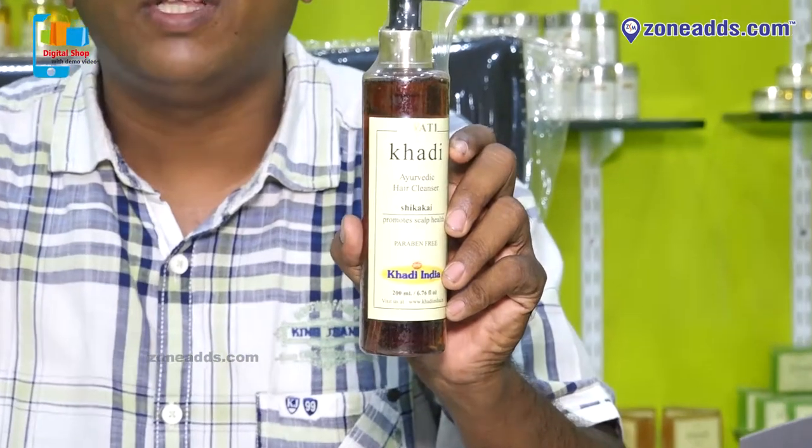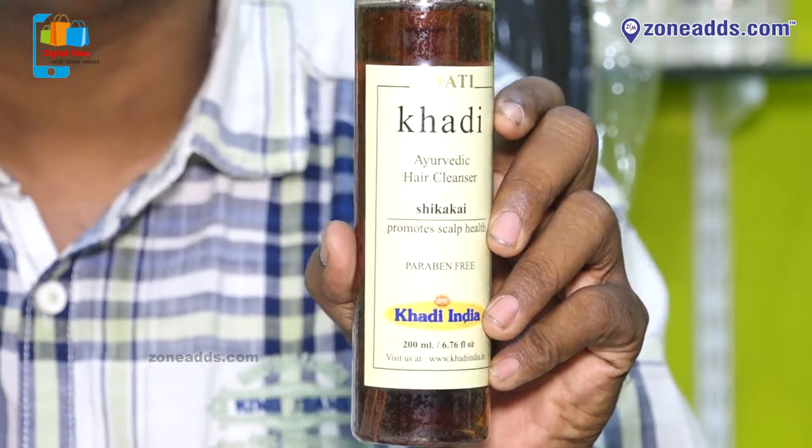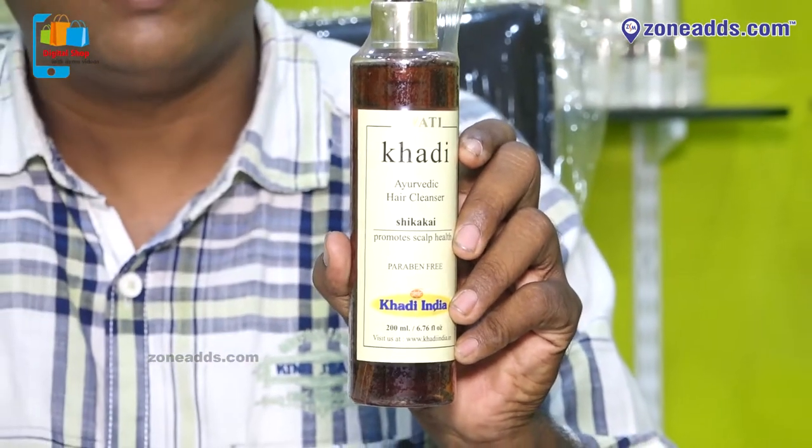Even with Paraben Free, it addresses problems with all types of hair and hair damage. The main advantage is to strengthen the scalp and reduce hair fall.